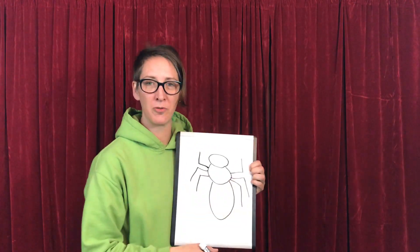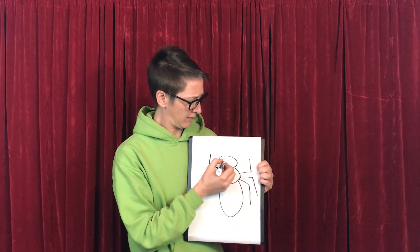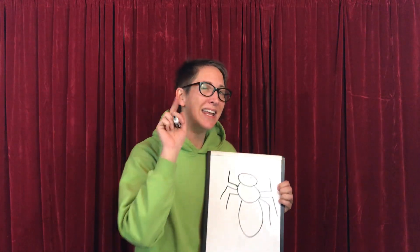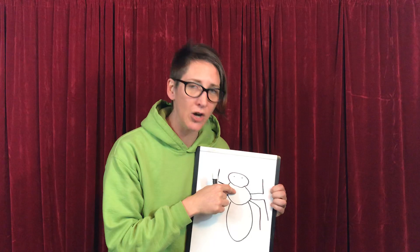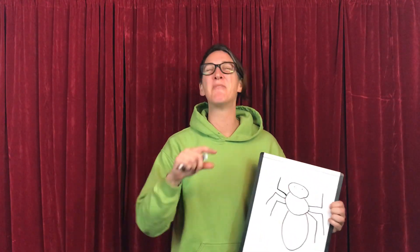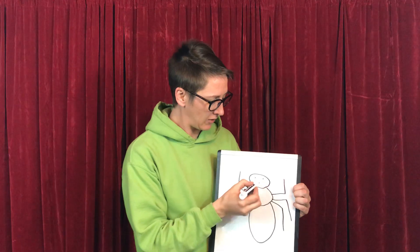So here we have our legs. On the head, we're missing some parts. Do you remember what we need on our head? We need our eyes. Ears! Oh, you know what's interesting about insect ears? Insect ears are on the thorax — the middle part. I know, it's really weird. Some of them are on their legs, some are on their wings, and some are even right on their chest. My favorite fly has their ears on their chest. It's fascinating. So we're not putting ears on this one.